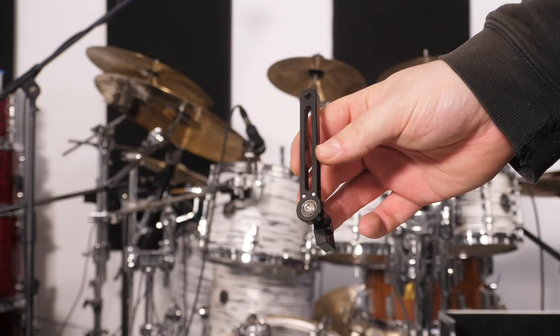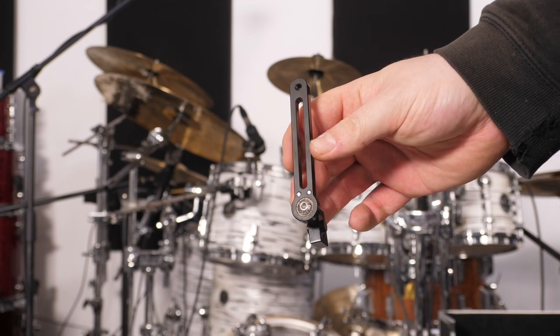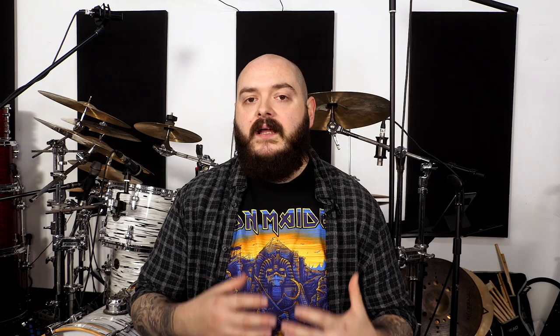For direct drives, you're going to get the bottom half of the direct drive link, which has been extended. If you're using this in a strap drive configuration, it comes with a longer strap, meaning we're going to be able to get the footboard angle and height exactly where we want it, regardless of the extra length on the cam.